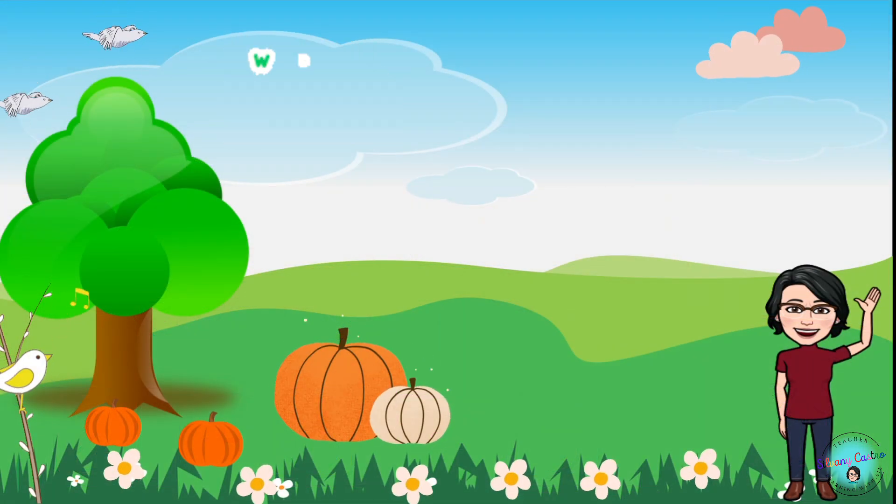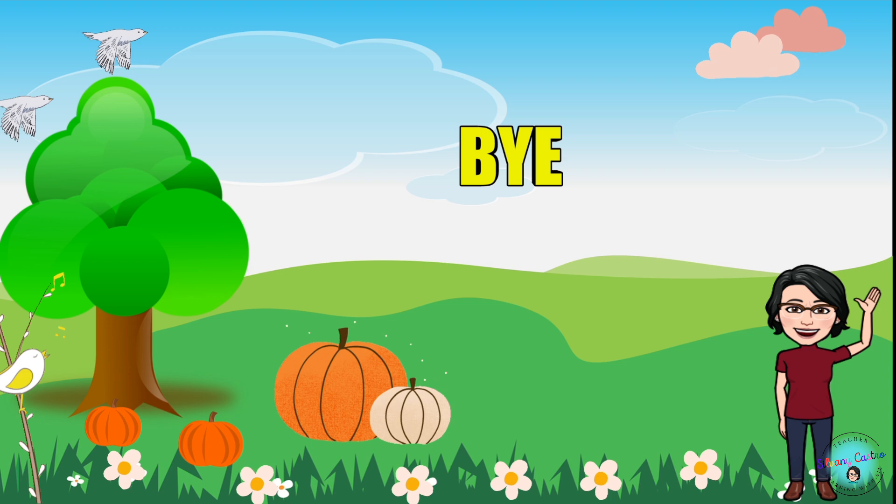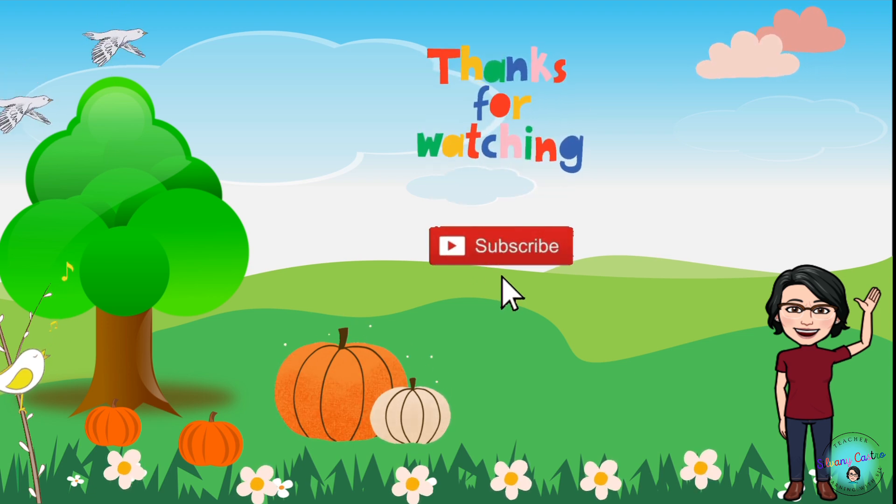Very well done everyone! Bye bye! See you next time! Bye!